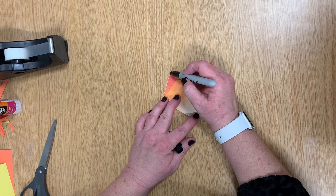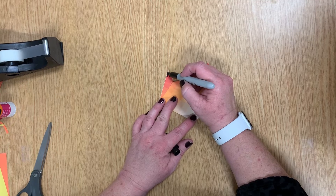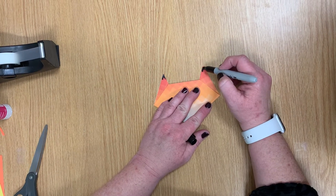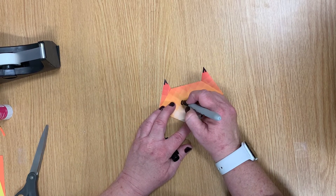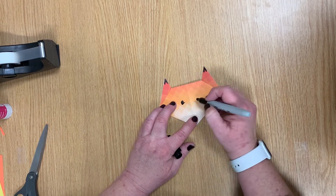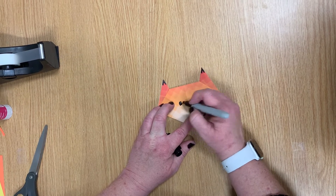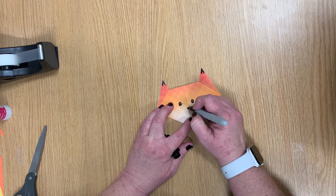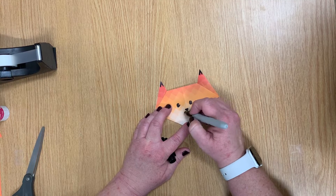We're going to take and give a little bit of decoration to our tiger's ears — give them a little bit of color at the tips. Then give our tiger some eyes. We're going to give our tiger a nose and a couple of whiskers.